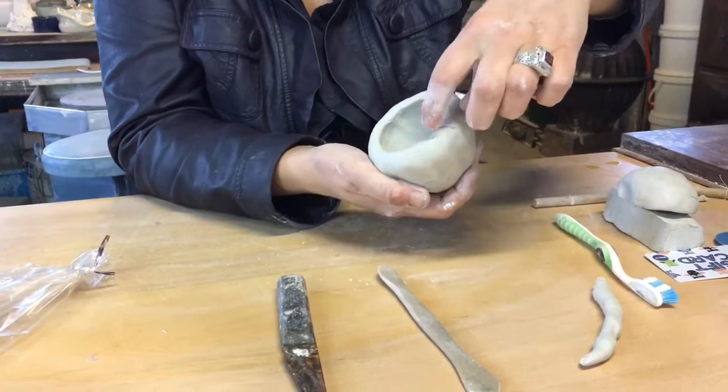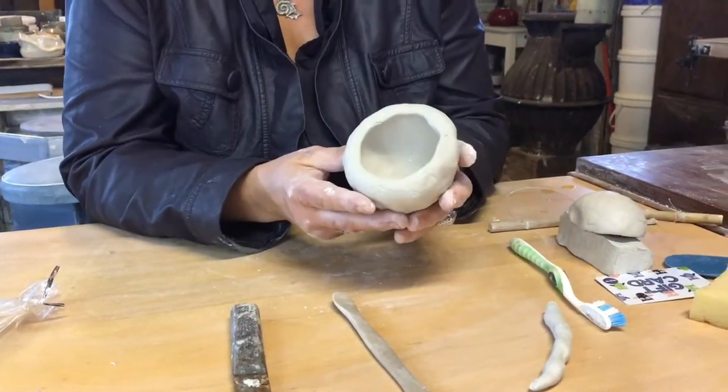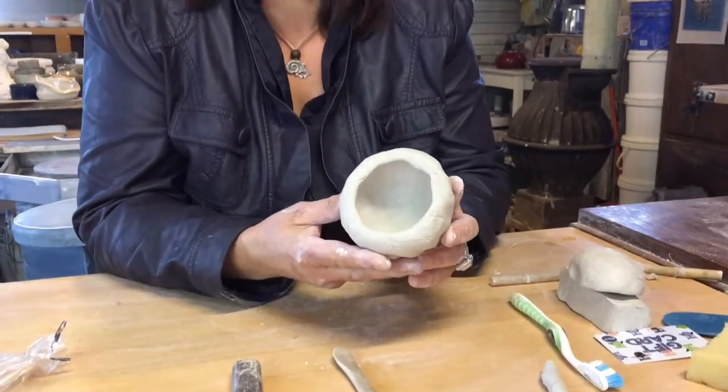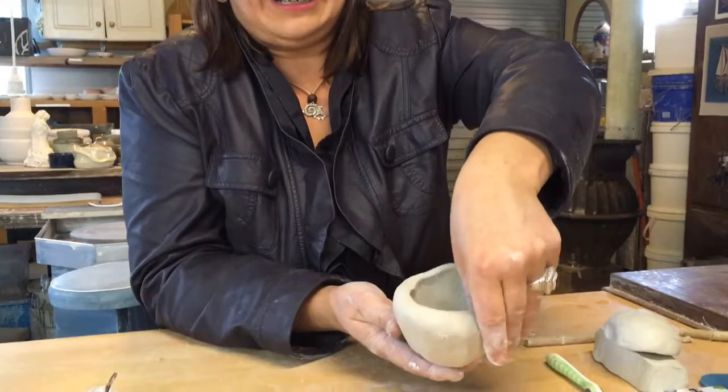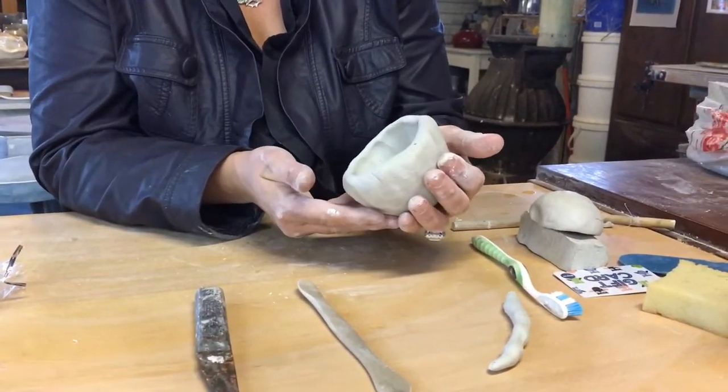As you can see, I'm gently stretching and making it into a form — it still looks like a ball on the outside but I'm getting more and more thin on the walls. Now I don't want that crack, so I'm going to smooth it over. Take 'thin' with a pinch of salt, because we want it to be at least a centimetre thick. You don't want to squeeze it so thin that it can't hold its own weight.